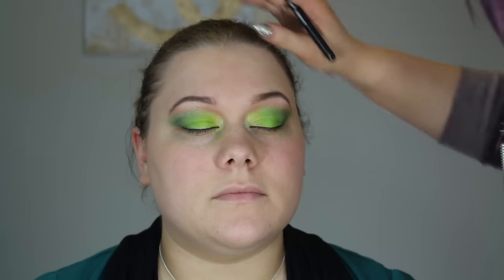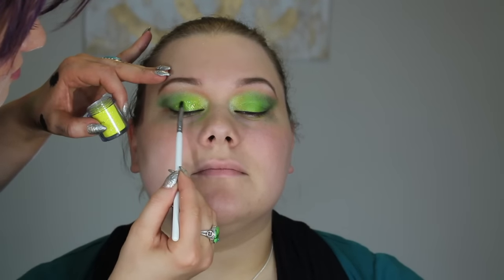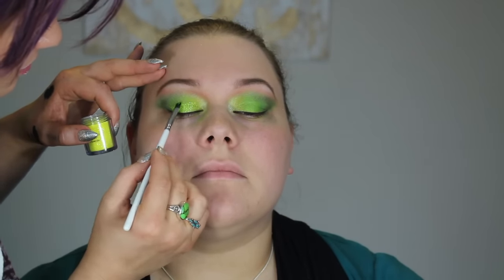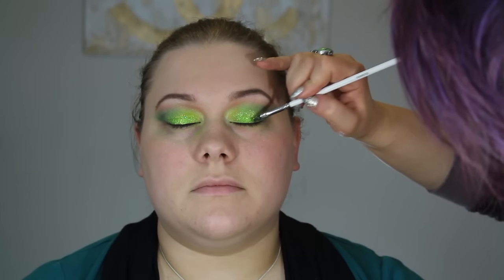I'm blending everything with a soft fluffy brush. Now we're going to apply glitter — we're both very excited about this. I'm using NYX Glitters on the Go in 04 Hot Yellow, and for glue I'm using Lit Cosmetics clear liquid glue applied with a lip brush, which works surprisingly well. I'm just packing on as much glitter as desired.